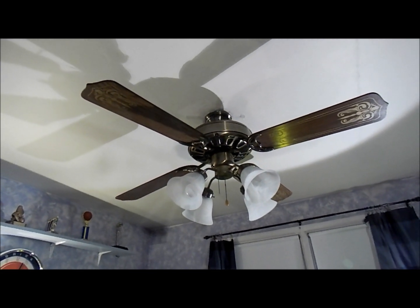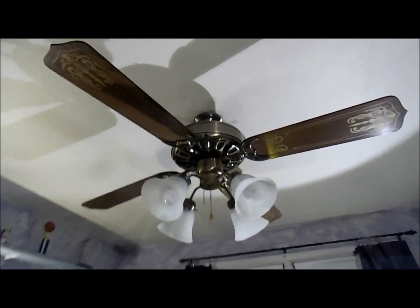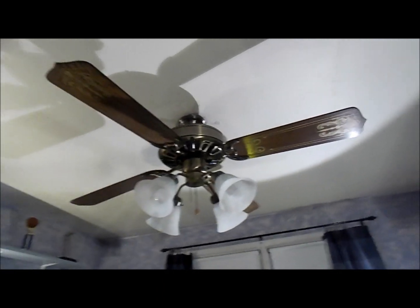I'm not quite sure about that, but it's a 52-inch size with an antique brass finish and these really nice stencil blades.